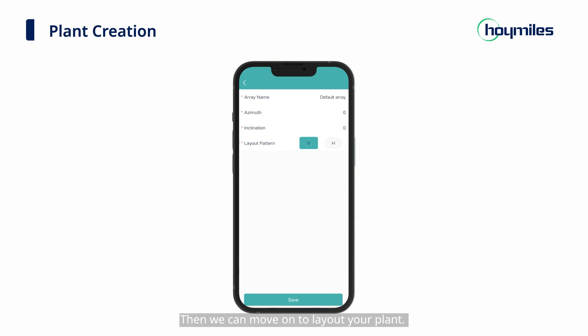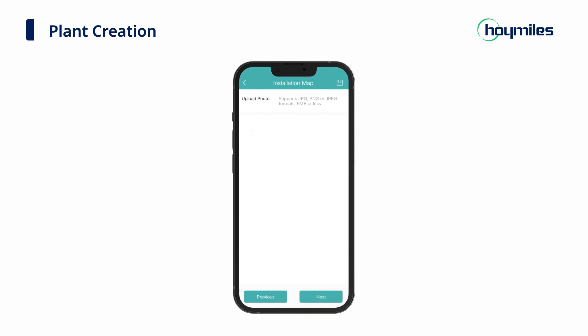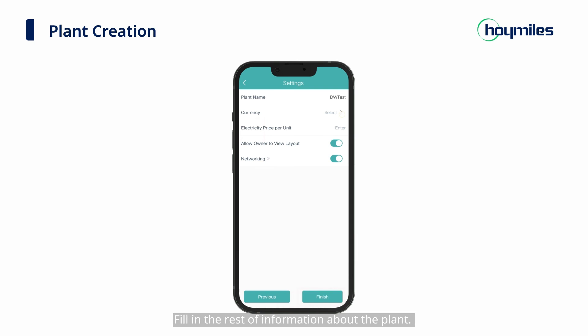Then we can move on to laying out your plant. You can change the array name, fill in the azimuth and inclination of your modules, and then select the layout pattern. Click Save and enter the PV module layout interface. Adjust your modules according to the actual installation and click Next when the layout is complete. Upload the installation map of the power plant, or you can directly click Next to start more settings of the power station. Fill in the rest of the information about the plant. You can choose whether or not to enable the relevant options to allow the owner to view the layout and networking, and then click Finish.